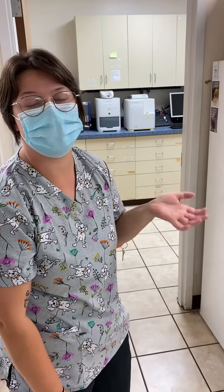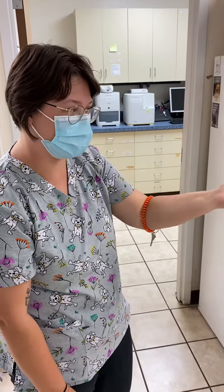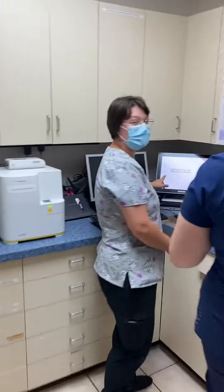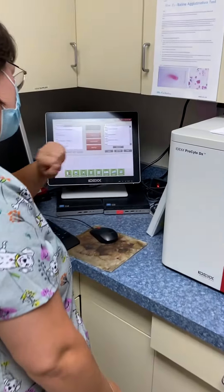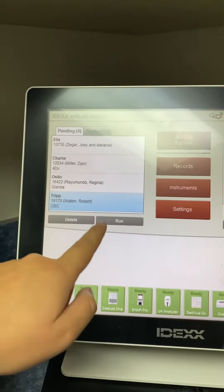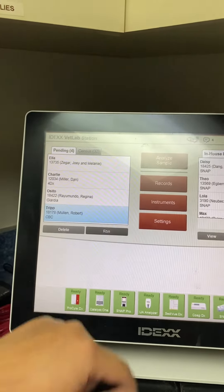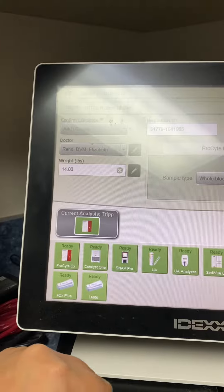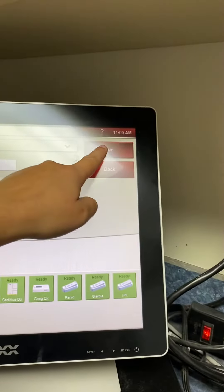We already added the CBC in-house onto the account for this trip character. So we are going to take it in here to the lab. On our IDEX computer, we're going to find the name of our patient, Tripp, and press run. You want the ProSight machine since we're doing a CBC only, so go to run.